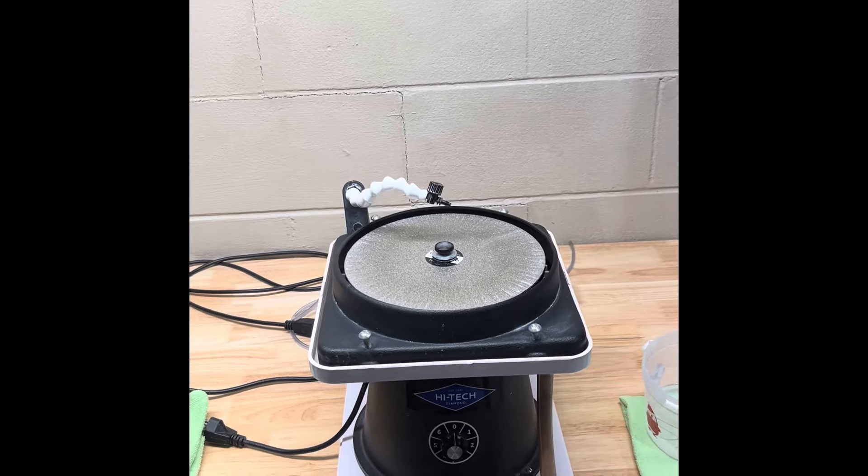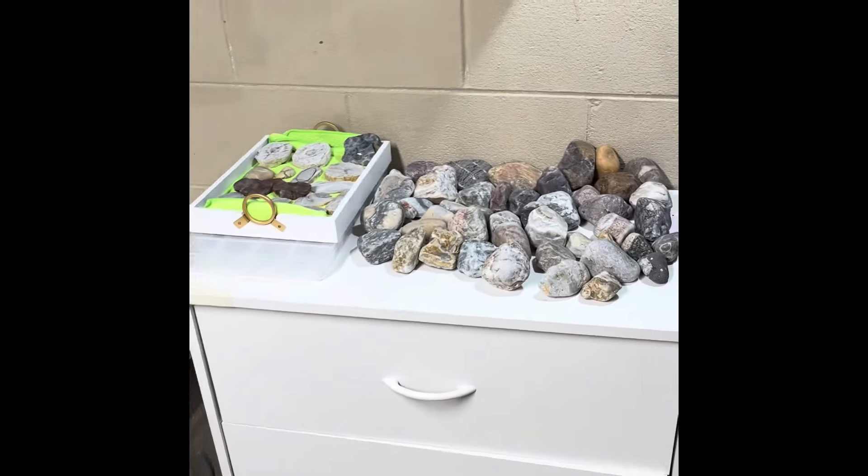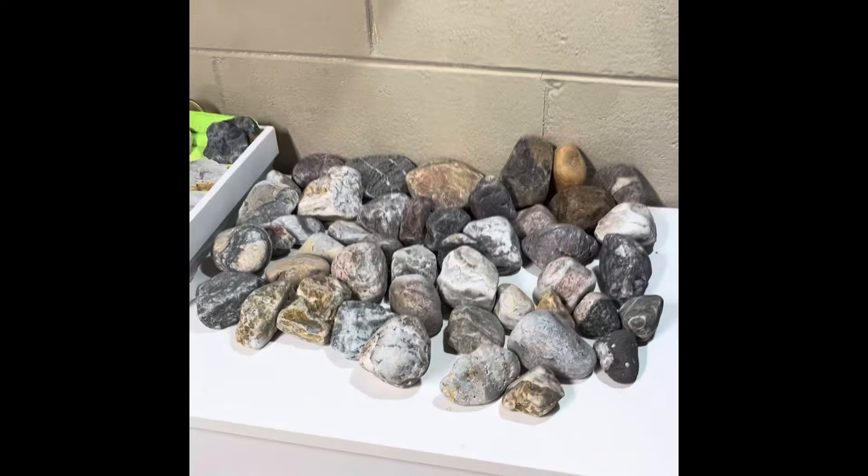Hey y'all, Ryan here from Planetary Lapidary and welcome to another episode of Freeform Fridays, where I take rocks and fossils I find on the western shore of Lake Michigan, shine them up and make them look pretty.